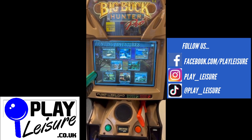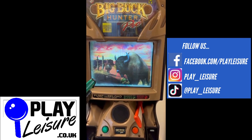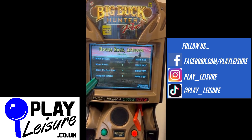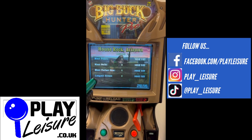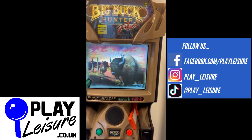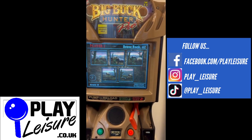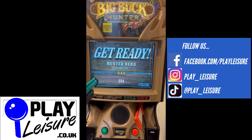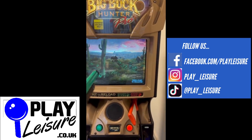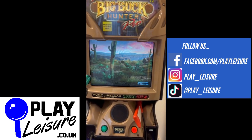So check out our Facebook page, facebook.com/playleisure, and our YouTube channel, youtube.com/playleisure, for new arrival videos, playthroughs and other interesting bits and pieces. Welcome to Bison Adventure — today we'll be hunting bison. One out of two isn't bad, is it?